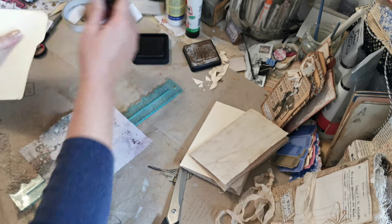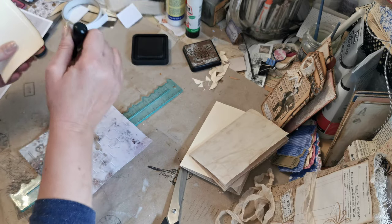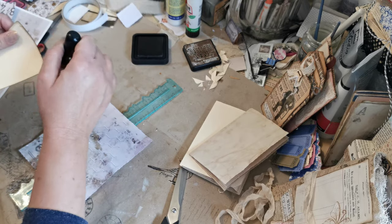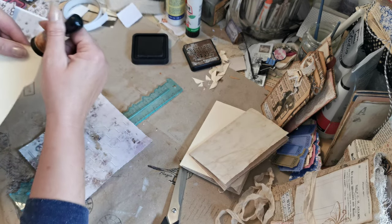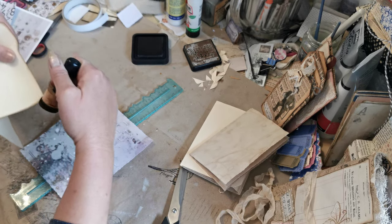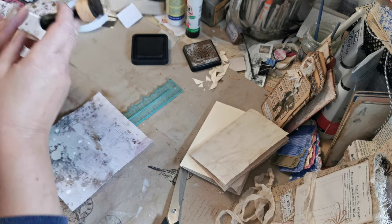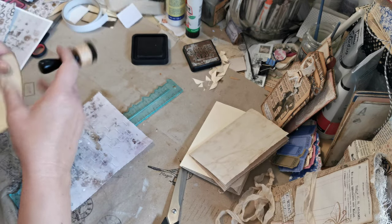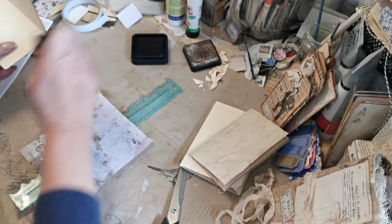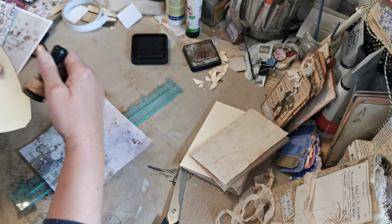But you know, these things are sent to try us, as they say. I've been out in the kitchen this morning and I've been scrubbing all of my stamps — literally every stamp I own has been in the kitchen sink, had a good old rub with some Fairy liquid, and now they're all clean and lovely and ready to go away. I'll probably ruin a couple of tea towels in the process, but needs must and all that!